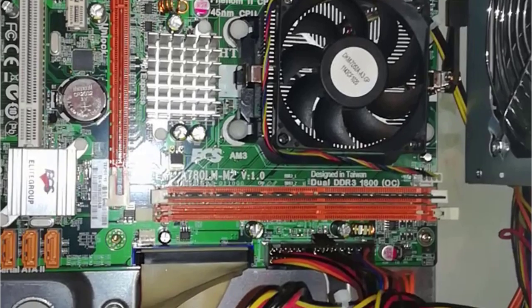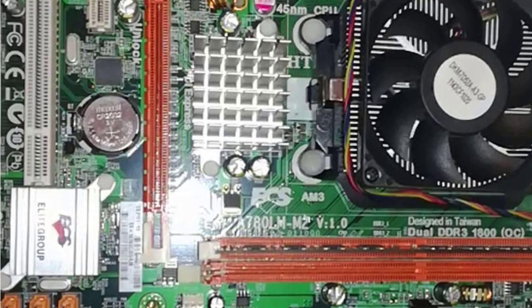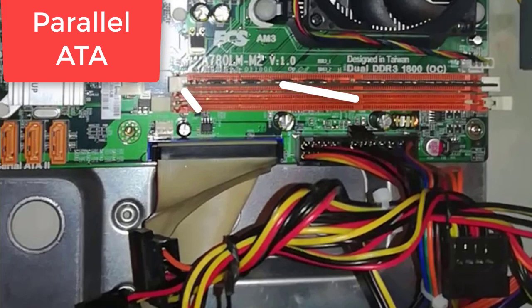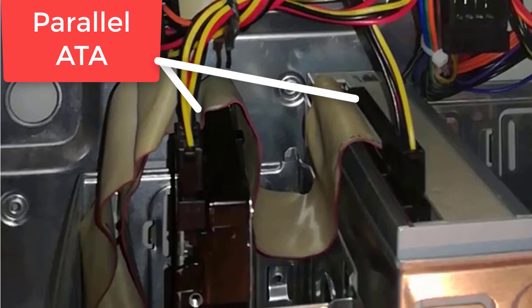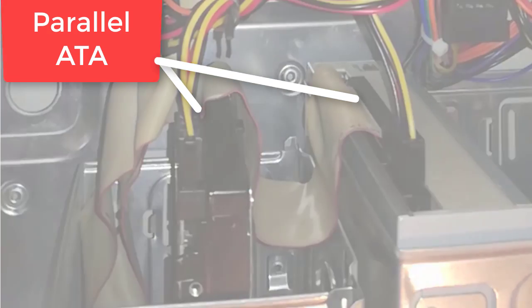The motherboard is an ECSA 780LMM2 socket AM3 motherboard. It has two slots for RAM memory with one stick of memory installed. The hard disk drive and the optical drive are parallel ATA, so this is not a new generation PC.